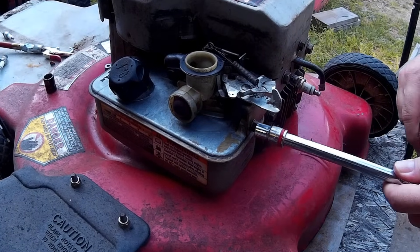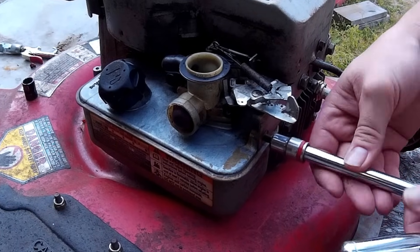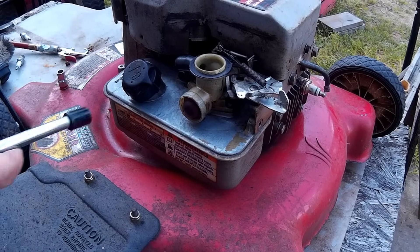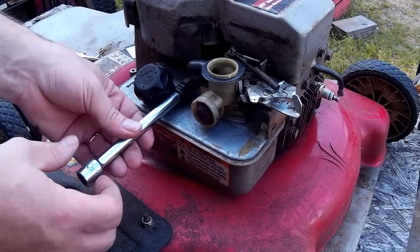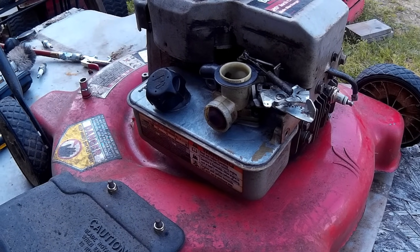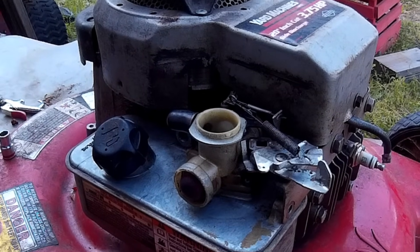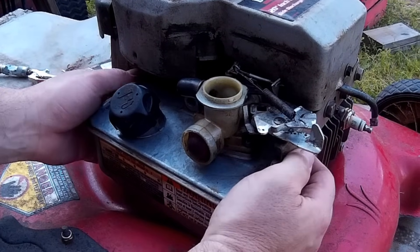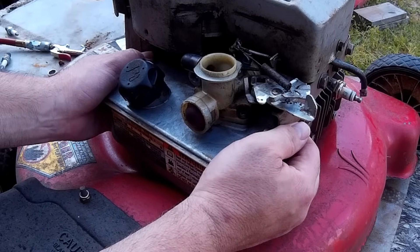There are two bolts that hold the gas tank and carburetor onto the engine. Go ahead and remove those. The carburetor and gas tank will basically be hanging on the intake tube by the carburetor. Take this little black gasket off that goes between the carburetor and the air cleaner. Just grab the tank on each end, wiggle it around a little bit, and pull it towards you — it will pop off.